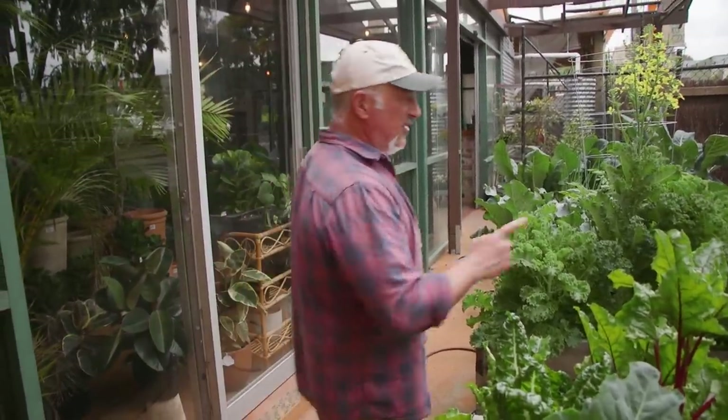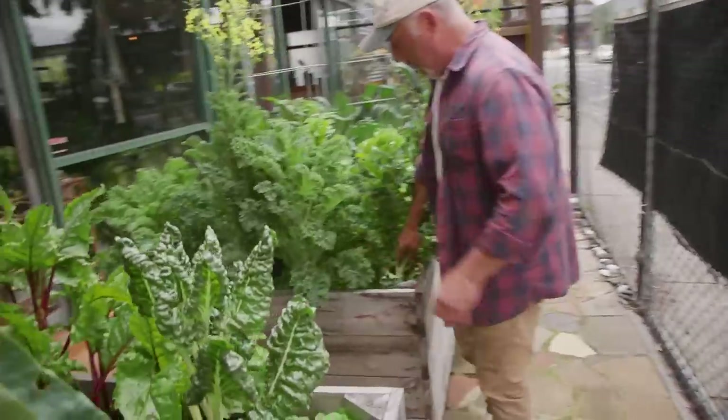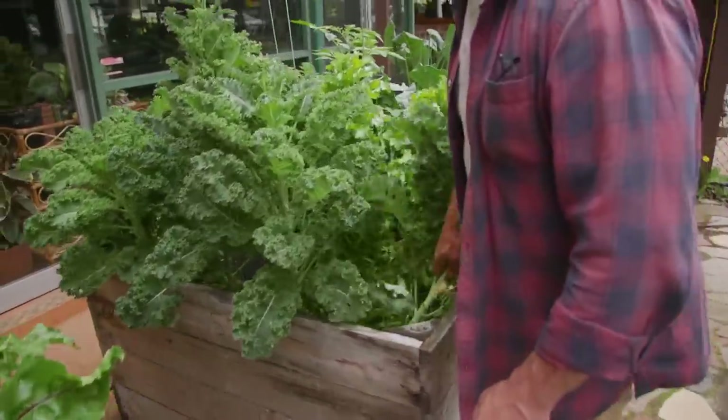Anyway, we're here to replace some of these because the kale's bolted — it's done its time. Normally I'd cut it to the ground but today I want to replant in here.